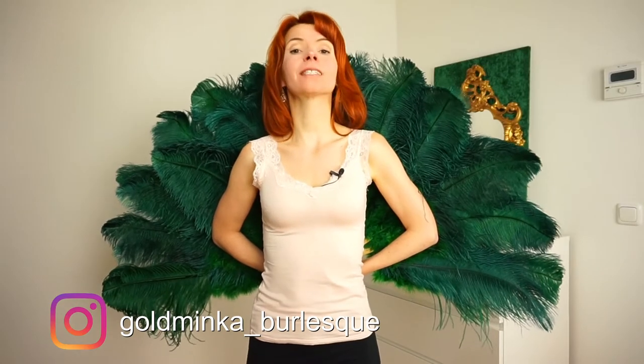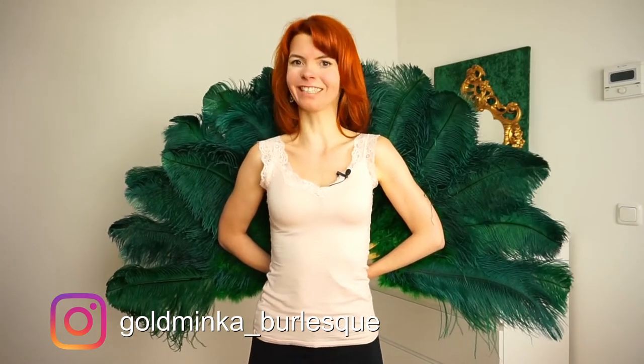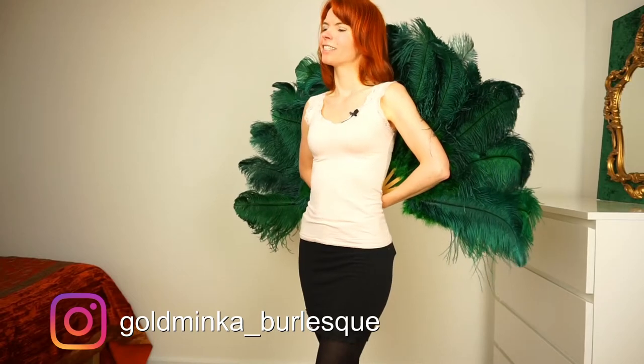Hello! In this video I'm going to show you the secrets of this beautiful fan dance move. It's my personal favorite fan dance move, and today I'm going to show you how it looks behind the fan. On my channel you learn everything that helps you for your burlesque dance routine, so subscribe. Now let's start — first I will do the move with the fans, and then I will explain it two times without the fans.